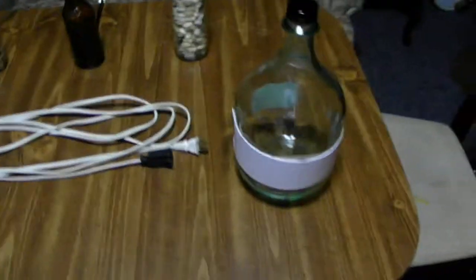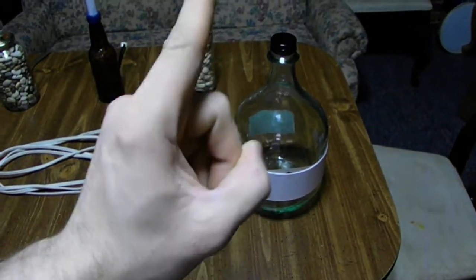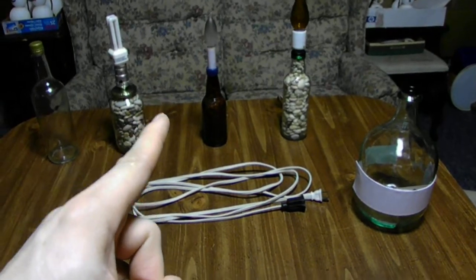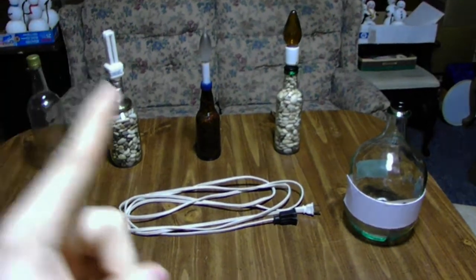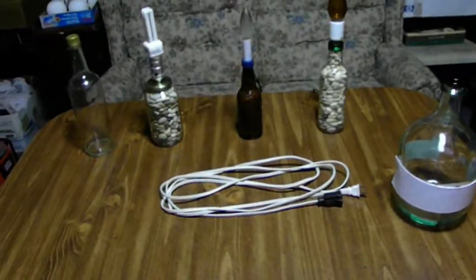You're going to use more stones — definitely in a bigger bottle. Now, one thing you may not be able to do is sell these lamps. Well, you could if you wanted to, but first it has to be safe, and second you don't want to be at fault for selling a lamp that's not going to work properly.